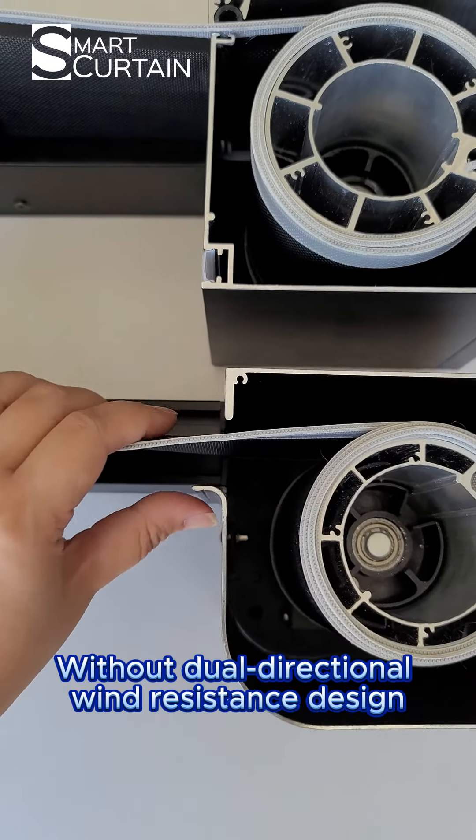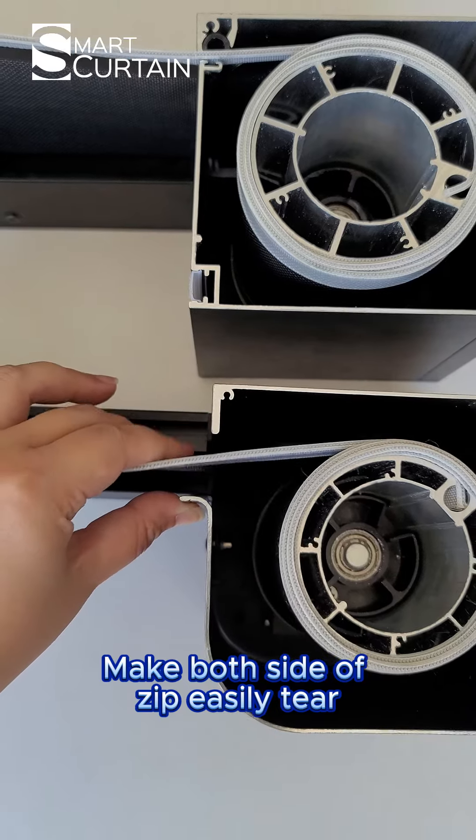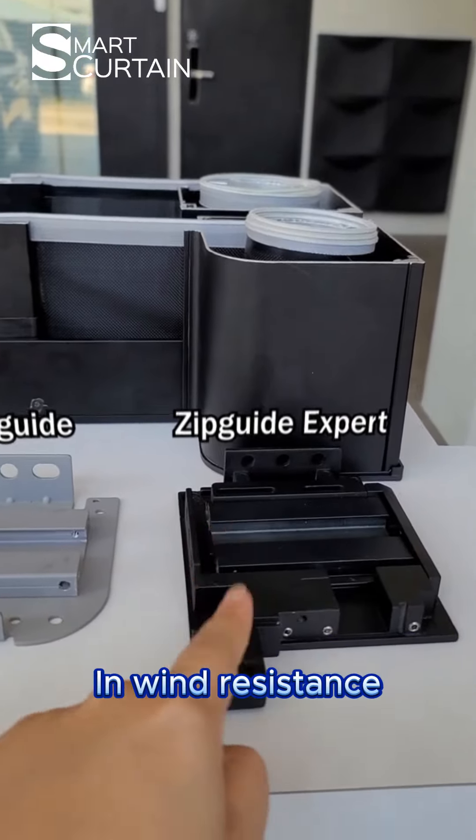Without the double-directional wind resistance design, in strong wind they tend to wobble and make both sides of the zip easily tear. The brackets on the Zipcat expert are different — they are cast and very sturdy, which makes the Zipcat expert stronger in wind resistance.